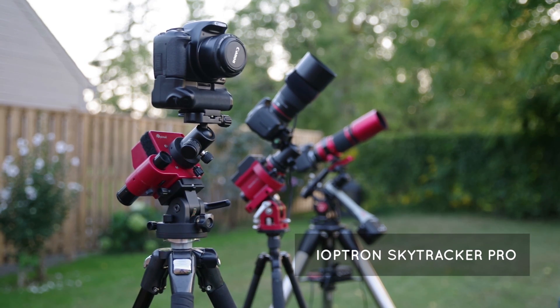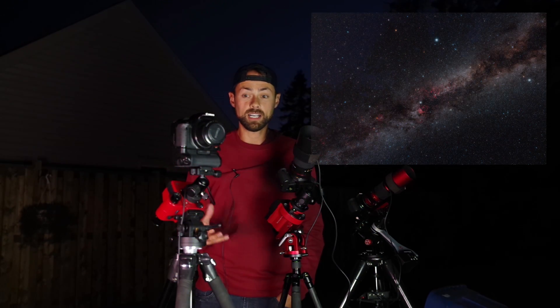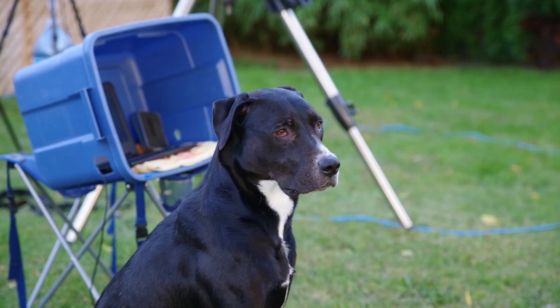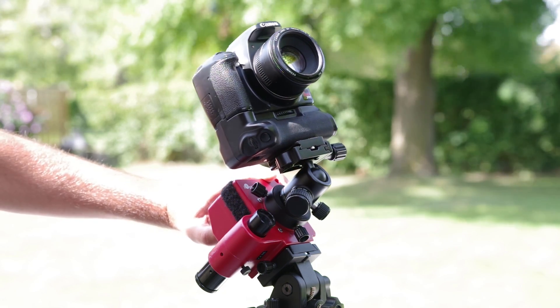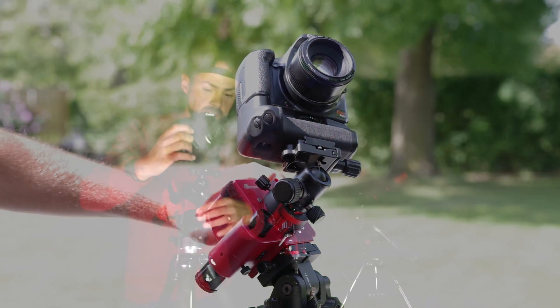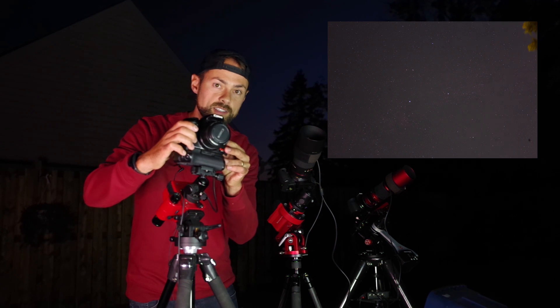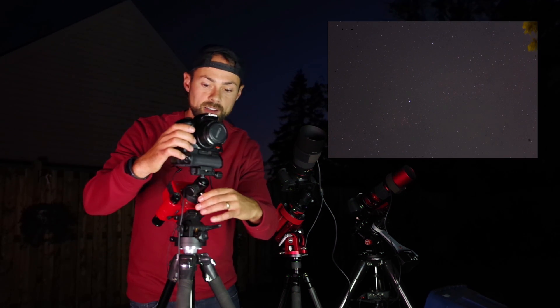Let's talk about the first tracker here. The iOptron SkyTracker Pro is the most affordable sky tracker in the bunch and it's capable of taking incredible images. All of these mounts work by having a small RA motor — right ascension — so they slowly turn with the motion of the night sky in the RA axis, slowly doing this at sidereal rate, which matches the movement of the night sky.